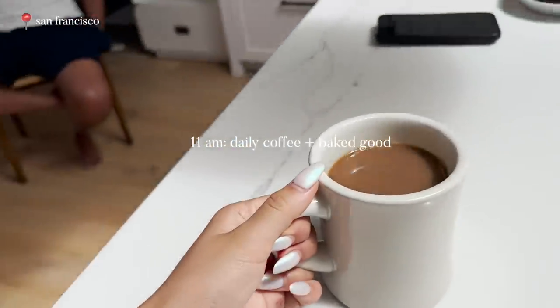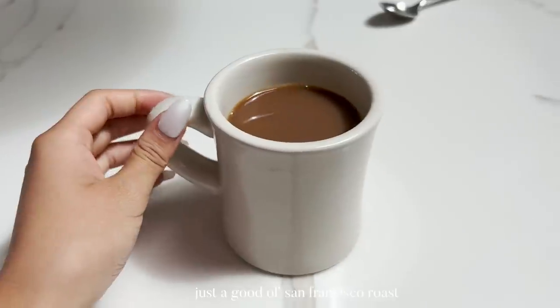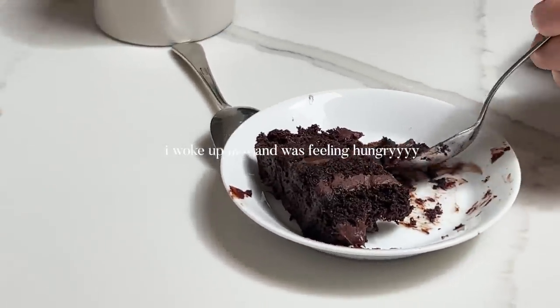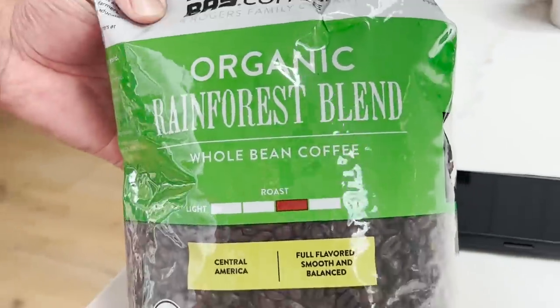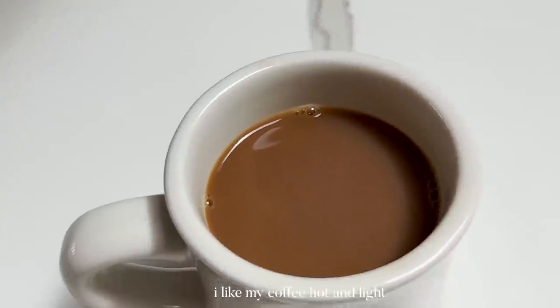Thank you daddy for the morning coffee. What's in the morning coffee? Just a good old San Francisco roast. Mommy gave me the sweet tooth genetic, so now we're having leftover Tartine cake. The San Francisco Bay organic rainforest blend — it's medium. I like how it's hot. We'll take some eggs and some stuff.